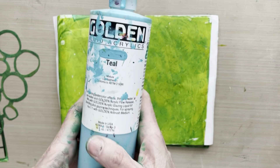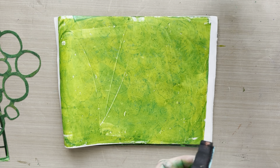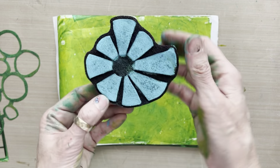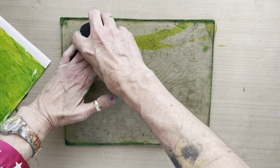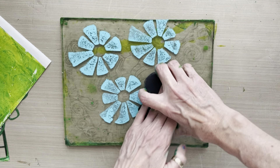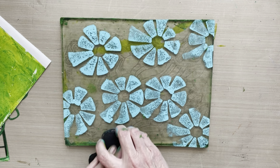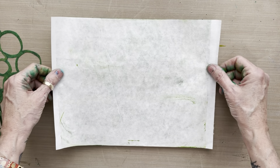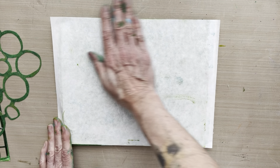The next step is I'm taking some teal Golden fluid acrylic, putting it out on a sheet of palette paper, and using this sunburst foam stamp — my design for Joggles. I press it into the paint off to the side and transfer it to the gel plate. I'm stamping teal onto the gel plate, then bringing back the base layer — this is our second layer, teal foam stamp onto the green gold.